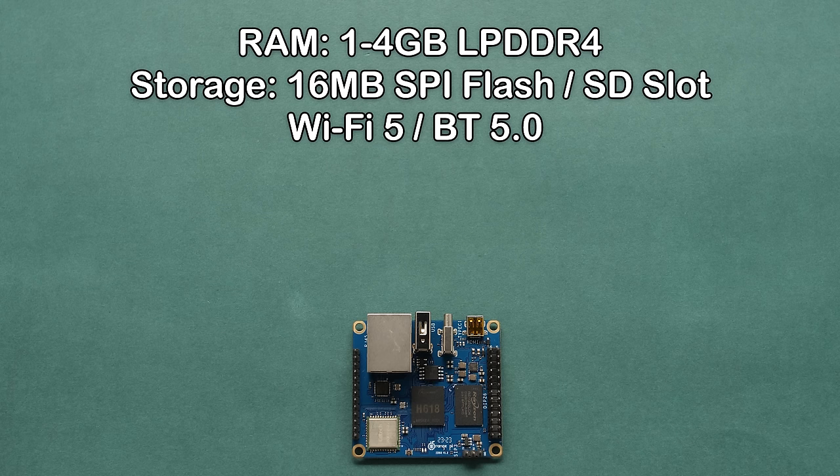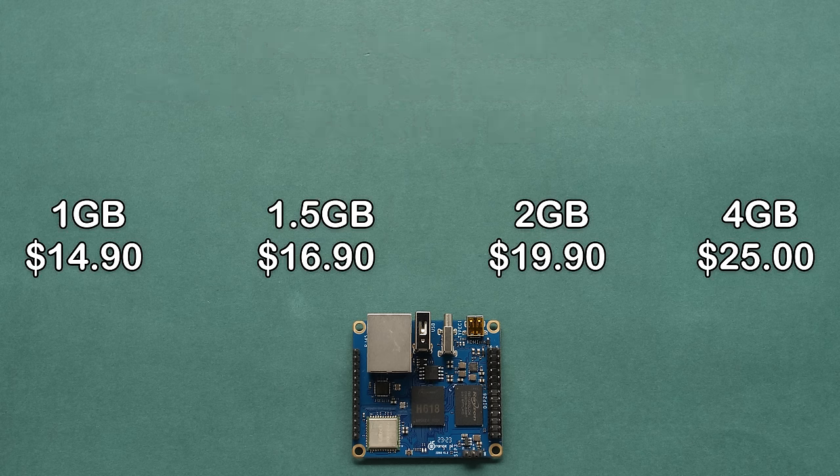As for the pricing, that's one of the most attractive parts of this product. We have four SKUs on offer, with prices ranging from $14.90 up to $25 for the highest version with 4GB of RAM. These should be the promotional prices, and I don't know how long they will last. I asked the company if these prices would go up and they couldn't give me an answer. Right now, this is an amazing deal because this is almost the cost of the hardware alone.